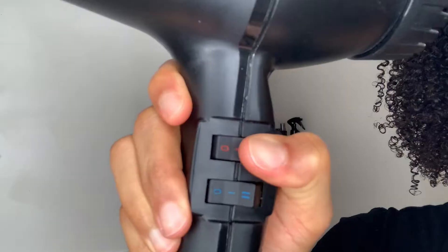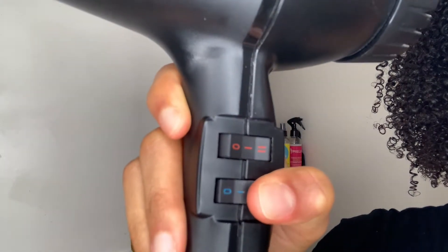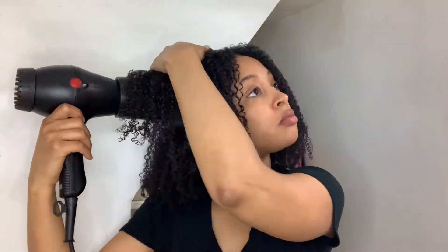Hey everyone, it's Jaisha and I'm here with a quick little tutorial on how I diffuse my curly hair. This is my Twin Turbo 3200 blow dryer and I use it on low speed, medium heat — never on high heat — and this is my diffuser attachment that glides right onto the blow dryer and I just start diffusing.